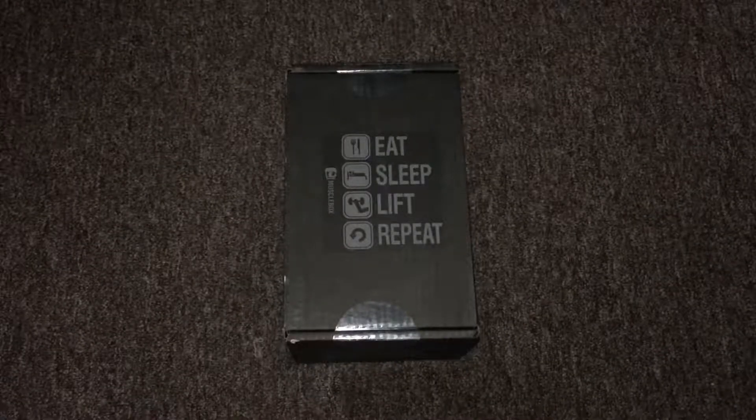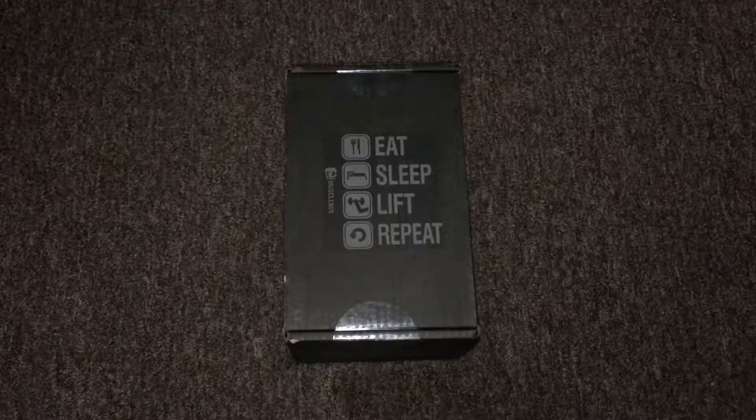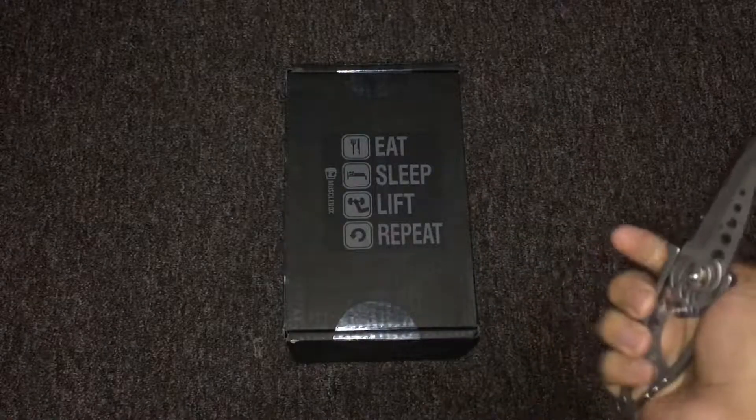All right ladies and gentlemen, we're back with another Musclebox unboxing of the month of October. We're going to get right into it with my knife.